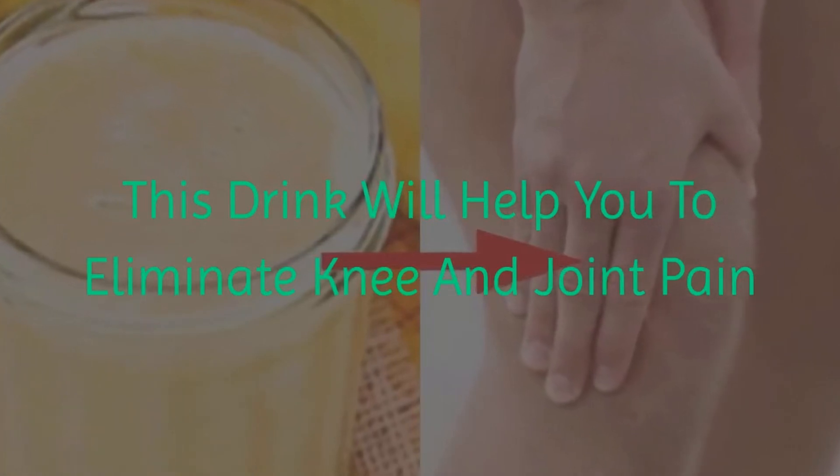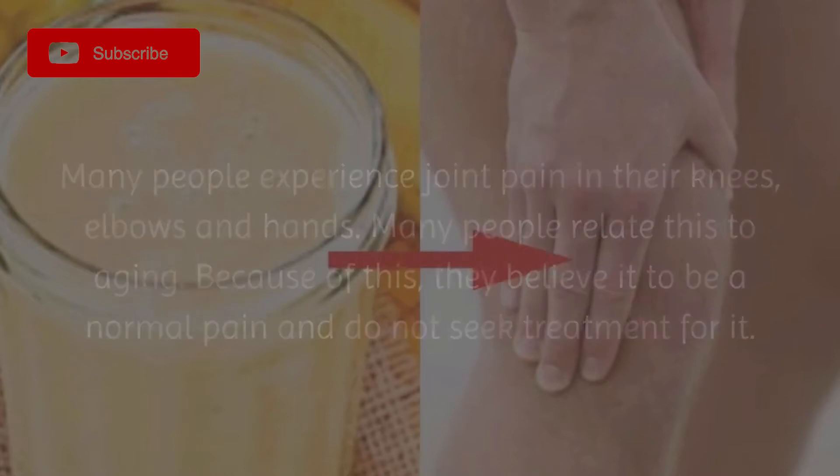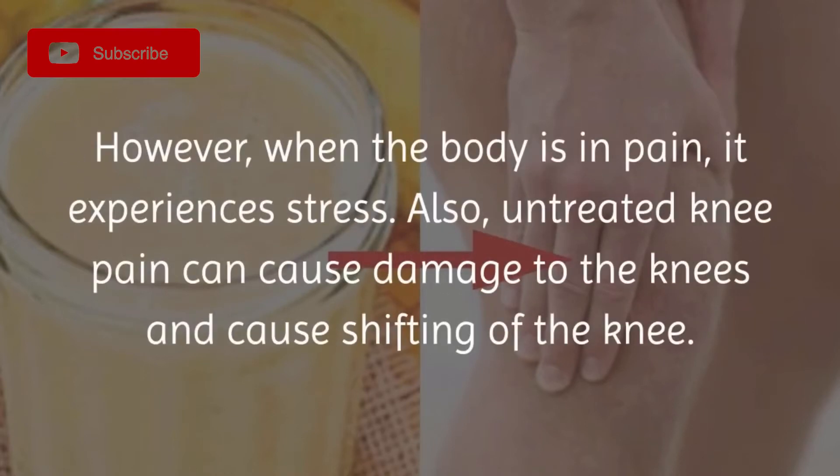This drink will help you to eliminate knee and joint pain. Many people experience joint pain in their knees, elbows, and hands. Many people relate this to aging and believe it to be normal pain, and do not seek treatment for it. However, when the body is in pain, it experiences stress. Untreated knee pain can also cause damage to the knees.